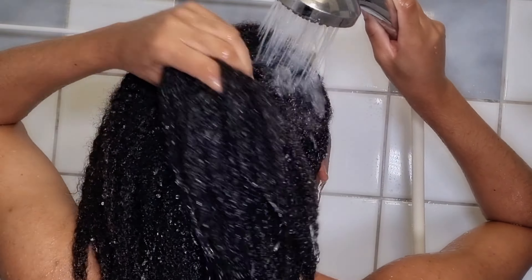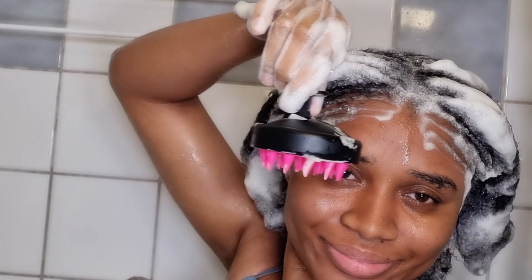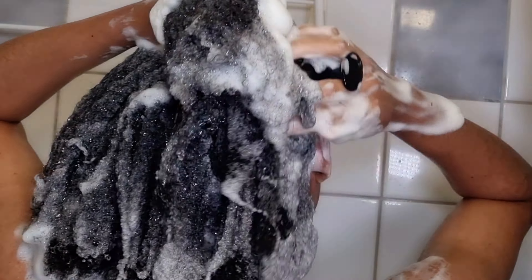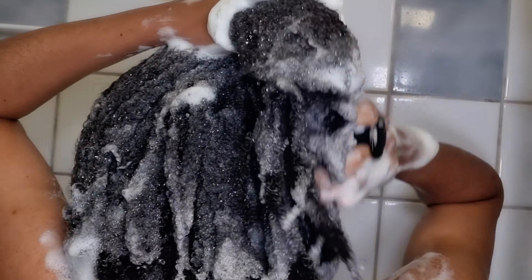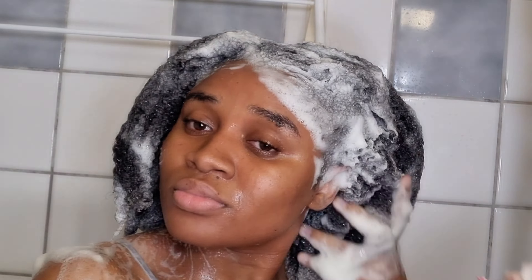For today's shampoo I'm using my number one favorite Garnier Whole Blends shampoo — you guys know how much I love this. I'm making sure I have enough shampoo on my hair, and then I'm using one of my favorite tools to wash my scalp. I got mine from Amazon and I'll link one down below in the description bar. Honestly, these scalp massager tools have changed my wash day so much — my scalp feels so clean.